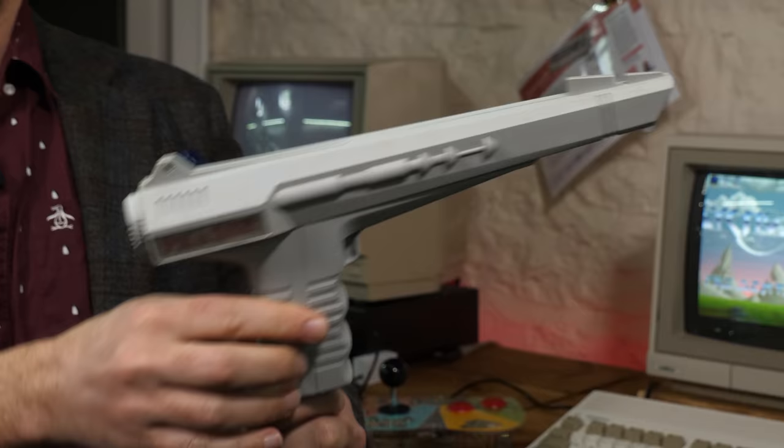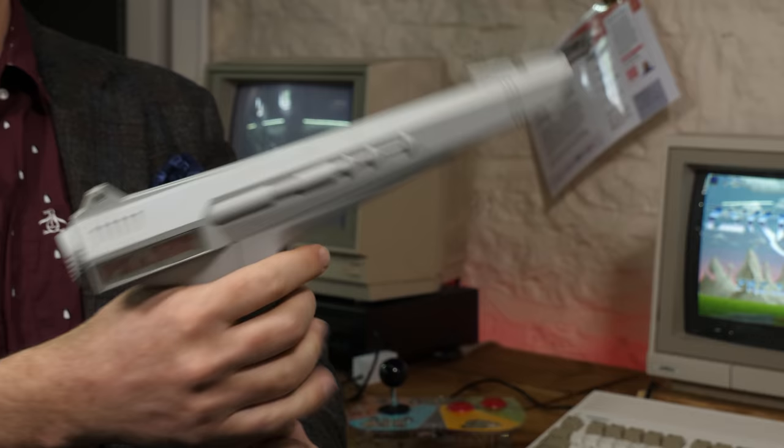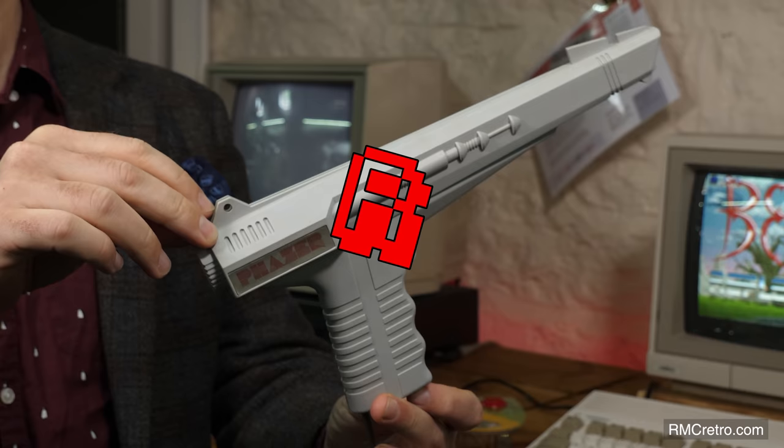Now in many ways this is not unusual at all. Those of you who remember light guns, particularly from the 1980s, will look at that style and say you've seen a million other light guns like that before. It's got a style that's very much like a 1960s sci-fi phaser — you can imagine seeing that in Star Trek or any other number of sci-fi series. To me that looks like a 1960s sci-fi gun.